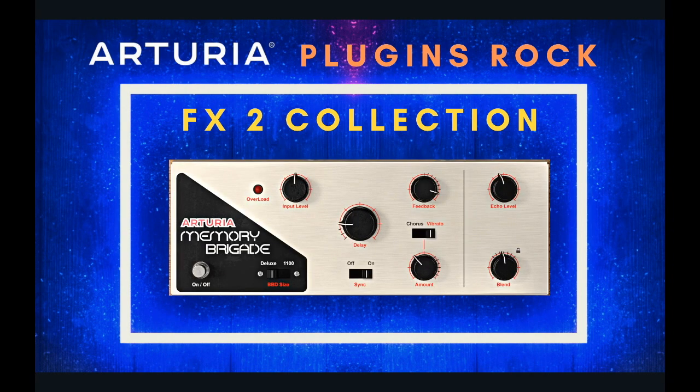This is the plugin that made me reach out to Arturia — the Memory Brigade — and it's one of my favorite delay plugins ever. It has a vibrato section that really adds vibe on piano or guitar. It also has this analog feel where the signal isn't perfectly digital — it degrades in a nice way and softens the signal. It does this analog thing that's very cool, and the delay itself sounds great as well.